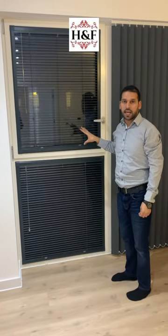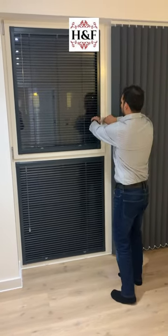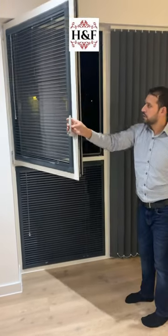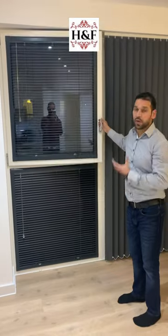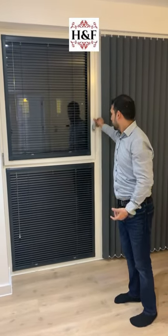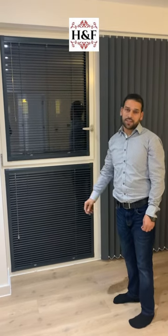This is two options. The third and main option, because it's a perfect fit, is that when you open and close, the blind will not move. And because this is the specialty of this blind, this is why we call it perfect fit.